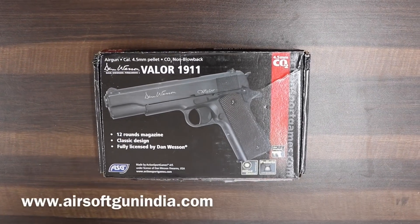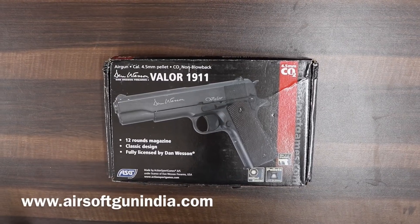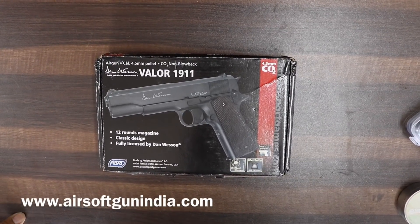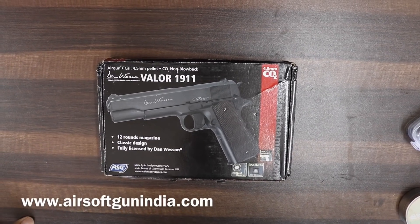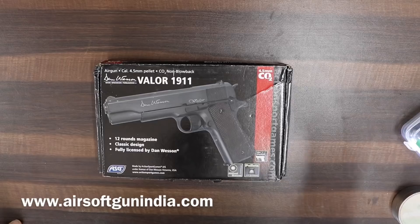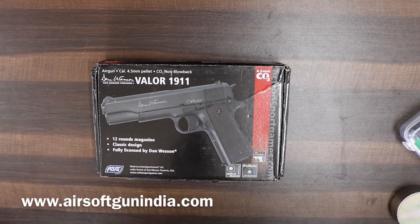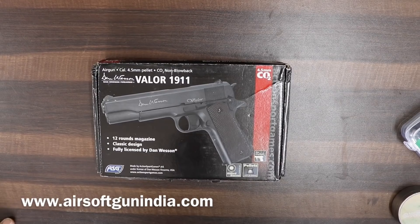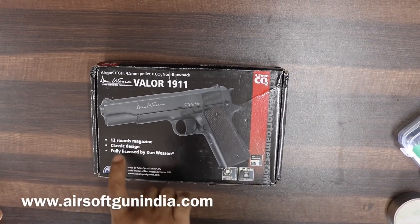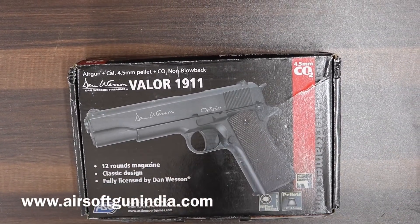Hey guys, welcome to another video of Airsoft Gun India. Today I am very excited because we're gonna make a video of the Dan Wesson Valor 1911. The 1911 is a very popular model, one of the best classic models, and we have the Valor 1911 by Dan Wesson — this is fully licensed by Dan Wesson.